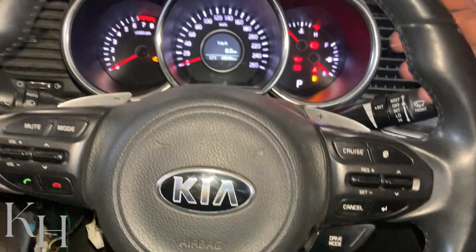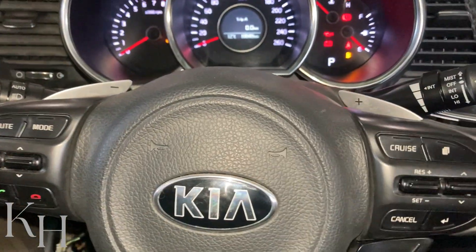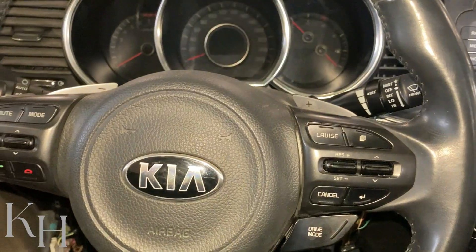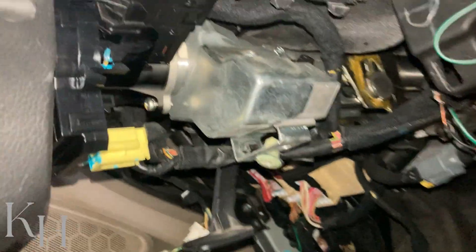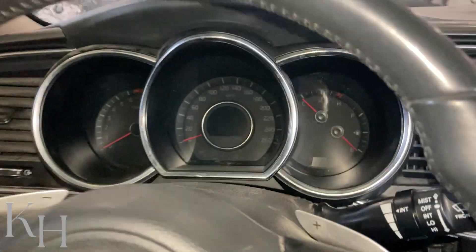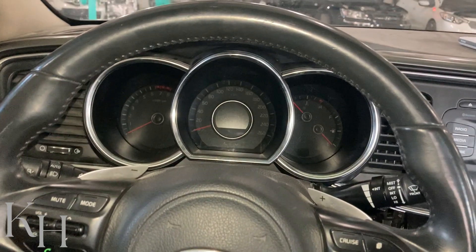Right now because the ignition switch is on, my steering is not locked. But as soon as I turn the ignition switch off and open the door — just listen to the sound coming from the steering column lock as soon as I open the door. Right now my steering is already locked; as you can see I cannot rotate it anymore because it's locked by the ESCL.